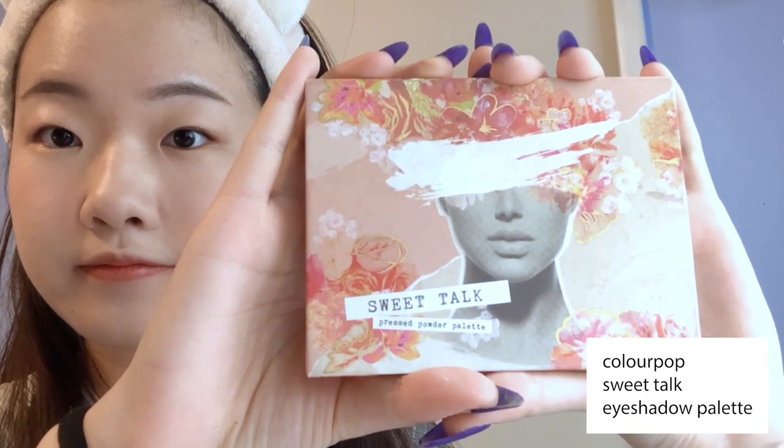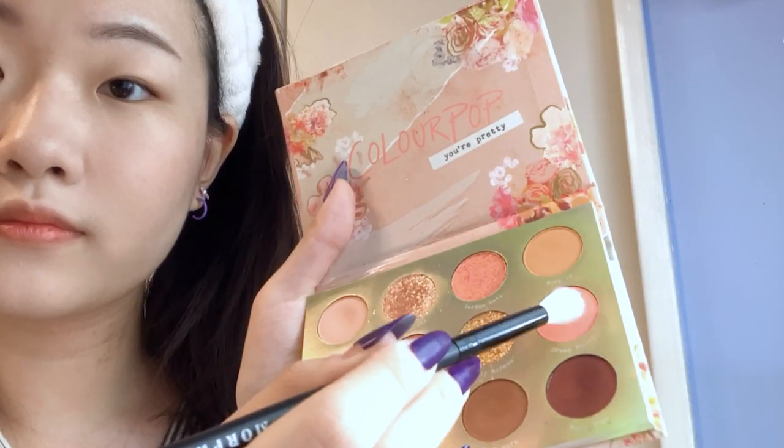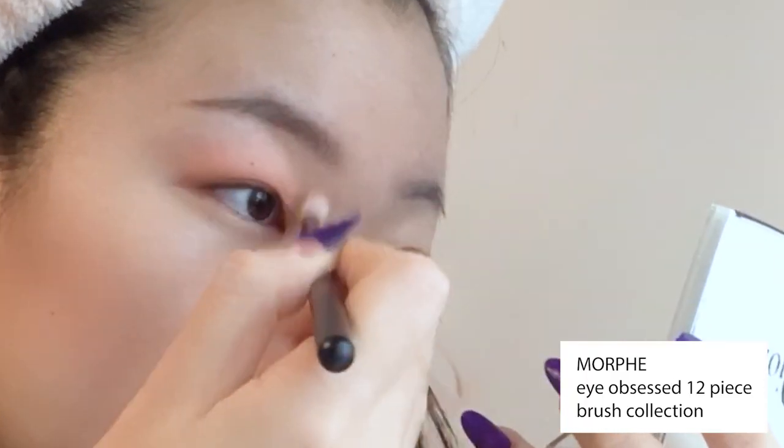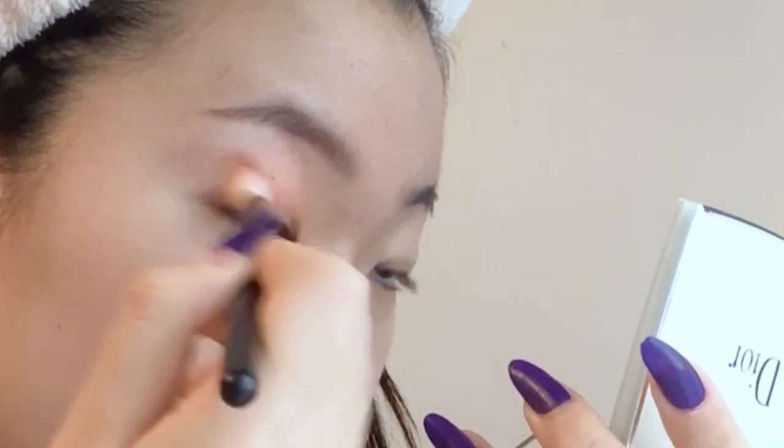For eyeshadow, I'm using Colourpop's Sweet Talk Palette. Dipping into the color Dream Maker, I'm going to apply it all over my lid. I'm using a fluffy brush for this, but brushes are not required for this tutorial. If you're in a rush for time, you can just apply your eyeshadow with your finger.